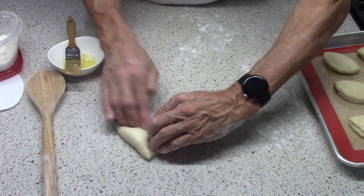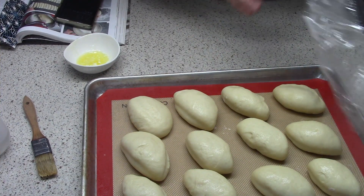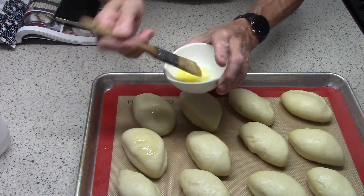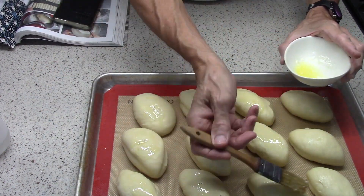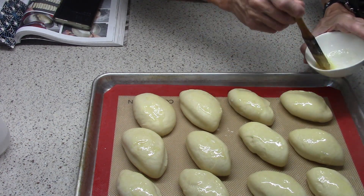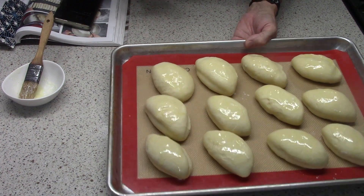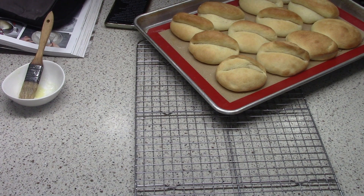Speaking of butter — this is after an hour and now they've proofed. We're going to put more butter on them. There were four tablespoons of butter in the dough, and then another three tablespoons that go on top of the dough before it's folded, and now again after it's folded before it goes in the oven. I'm going to use this spray bottle and spritz these with water, and put them in a 350 degree oven — that's about 175 Celsius — and bake for 20 to 25 minutes.